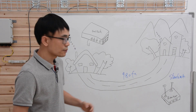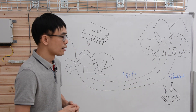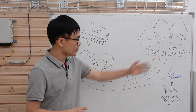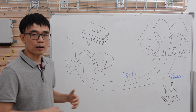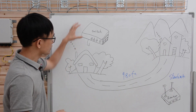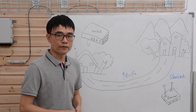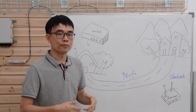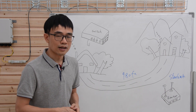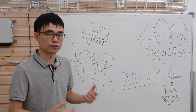Here's the case. The customer has Starlink at the main house to receive internet from the satellite, so he has internet access in the main house. Now he wants to bring the network to a new location about 1000 feet away. He can place a switch in the new location, but the problem is the distance — if it's beyond 300 feet, data will start dropping because we are breaking the TCP/IP protocol. Now let's move to the workshop and see what equipment we need to solve this problem.